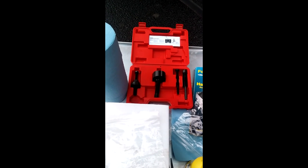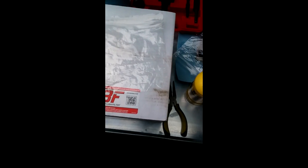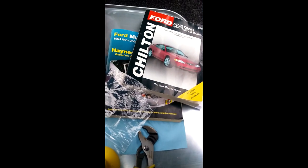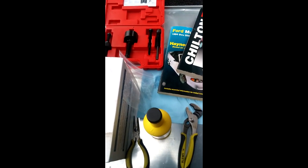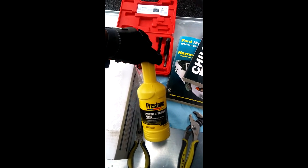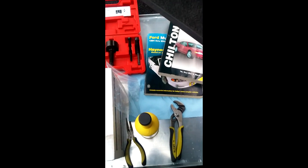shop towels. I went to AutoZone and got the pulley puller, which also functions as the installer — it's all in the kit. That's the new power steering pump. Needle nose pliers, breaker wrench, my Chilton and Haynes manuals. This is a zip-lock bag to cover the hoses from contamination. This is the power steering fluid, and of course I have gloves and safety glasses for safety.